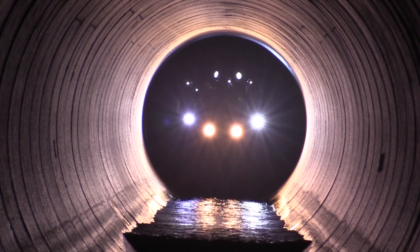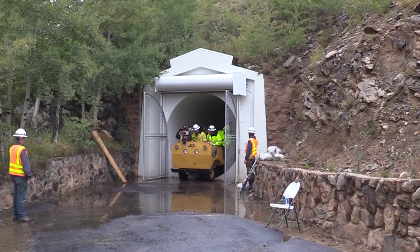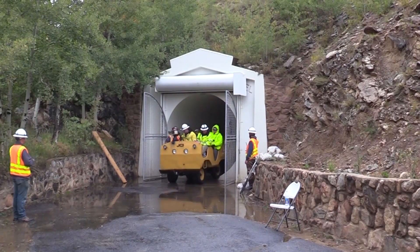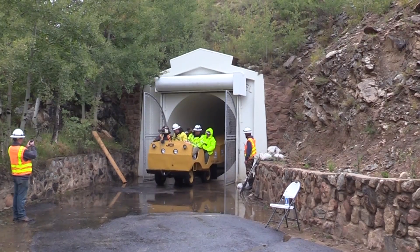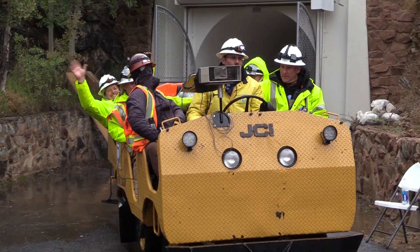After four hours, the inspection team completes its mission and comes out on the other side of the divide. Long, but the tunnel looked really good — excellent shape. We didn't find any defects at all. It was a real nice, clean-looking tunnel.